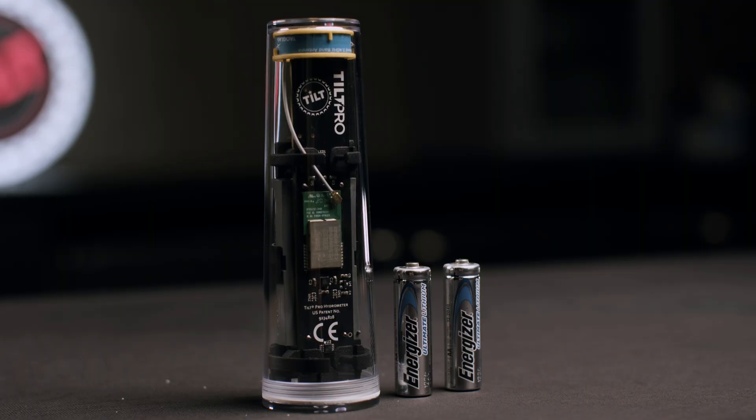Also, if you're working with the Tilt Pro, please make sure you are using an Energizer Ultimate Lithium battery, as this battery has the correct weight for calibration.